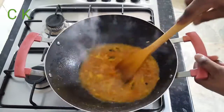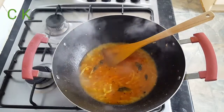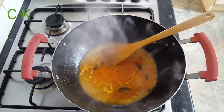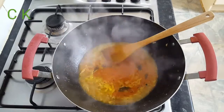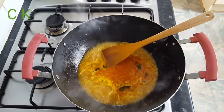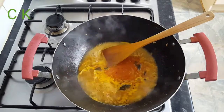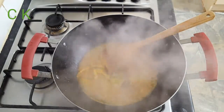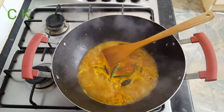This Badshahi Paneer is going to be mildly spiced. If you want, you can add extra chili powder, or if you want to add green chili — I'm going to add some. I added nearly four or five green chilies.